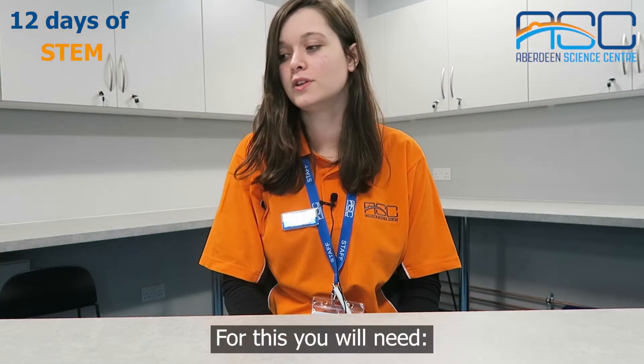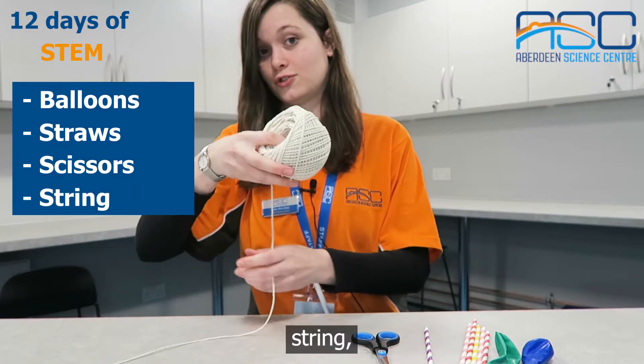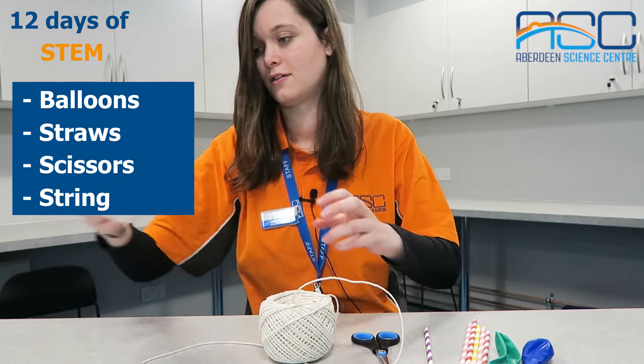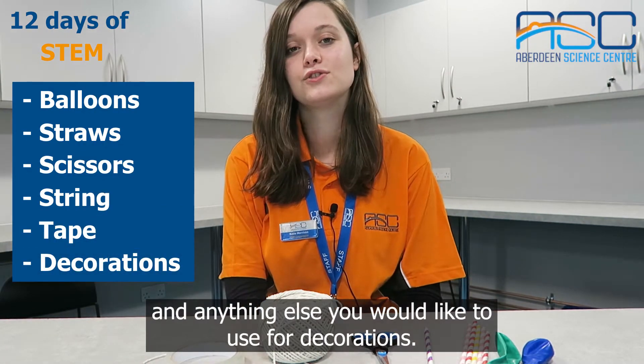For this you will need balloons, straws, scissors, string, sellotape, and anything else you would like to use for decorations.